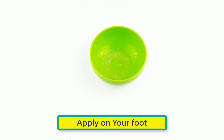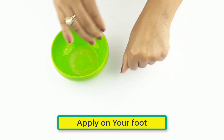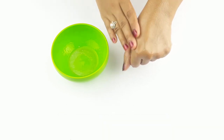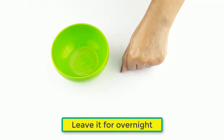The mixture is ready for use. Leave the mixture on your feet overnight.